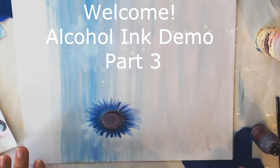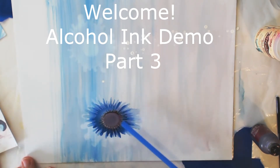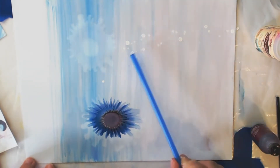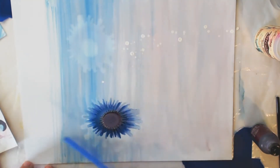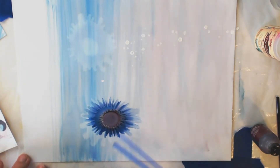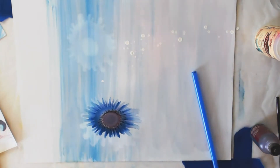Hi everyone, welcome to my continuing alcohol ink demo. You can see what I worked on last time - layering. I have this background of ink and these nice drops of mixative that I got there by accident, a happy accident for me. And then I have this little beautiful flower.